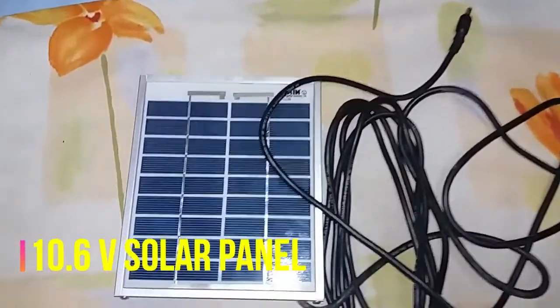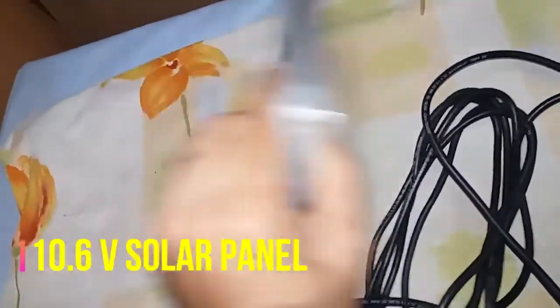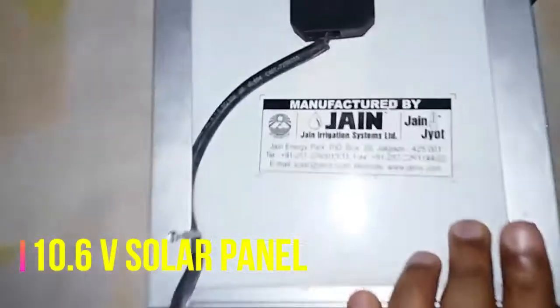This is a solar panel of 10.6 volt. This solar panel normally comes with small emergency key lights, and you can also purchase it from online stores.